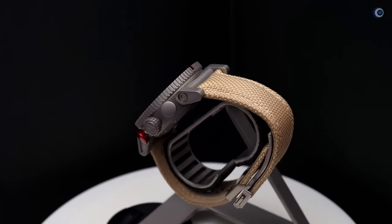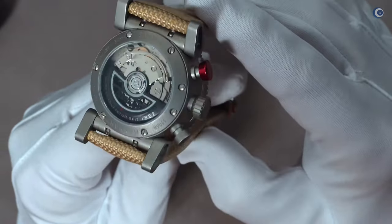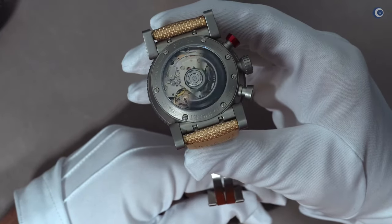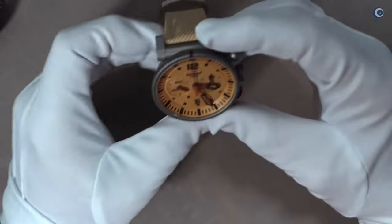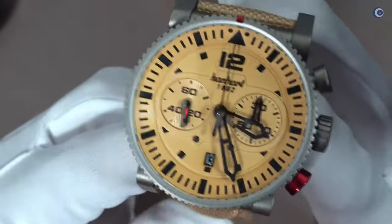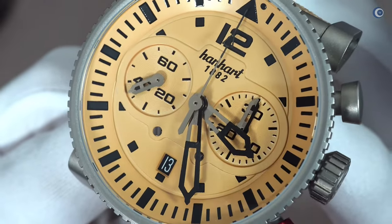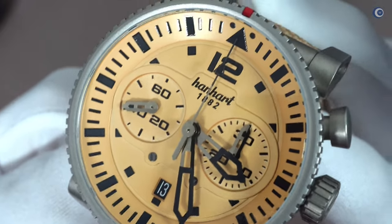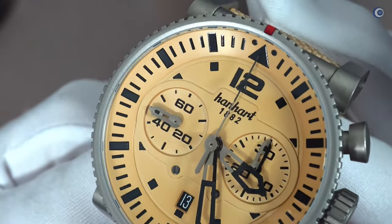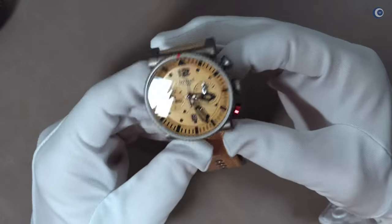Die Rückseite ist mit einem Glasboden versehen, der Rotor in Schwarz. Er bewegt sich schnell und leicht – man muss keine großen Bewegungen machen, bei einer schnellen Bewegung zieht er dann auch etwas schneller auf. Die Totalisatoren haben das typische Langspielplattenmuster – das heißt parallel verlaufende kreisförmige Rillen – um eine Struktur einzubringen und die Totalisatoren durch unterschiedliche Reflektionen vom anderen Blatt abzuheben.